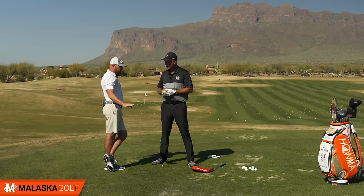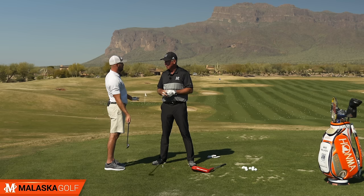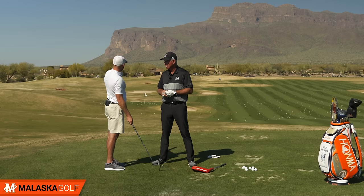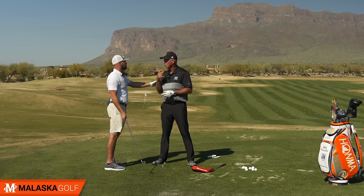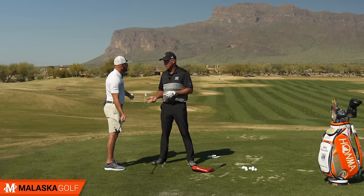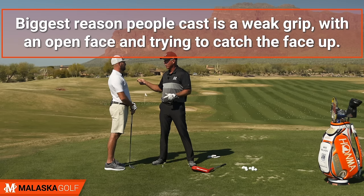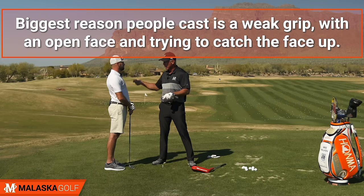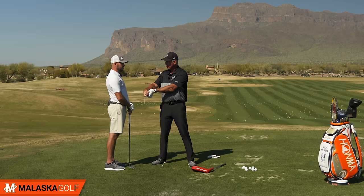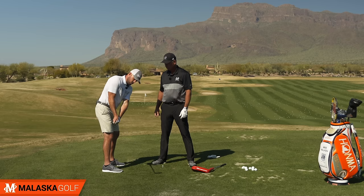If you put someone in an athletic situation where they have the face here and the target's there, and you didn't tell them anything about what to do through here but they were in this position — that's the way they would need to release it to hit a ball straight. You're not asking them to do anything unnatural. Versus if you have them release it the other way, that's the biggest reason people cast — they grip with an open face and they're trying to catch the face up thinking the rotation will do it.